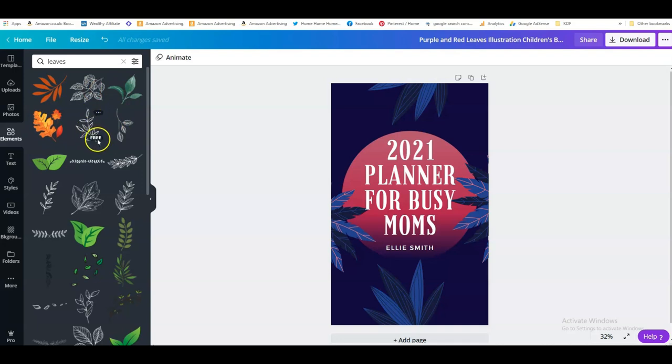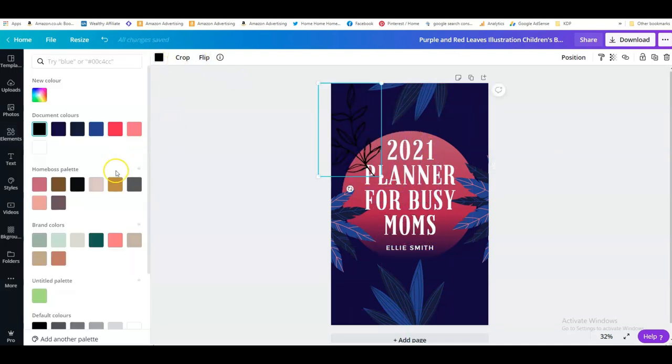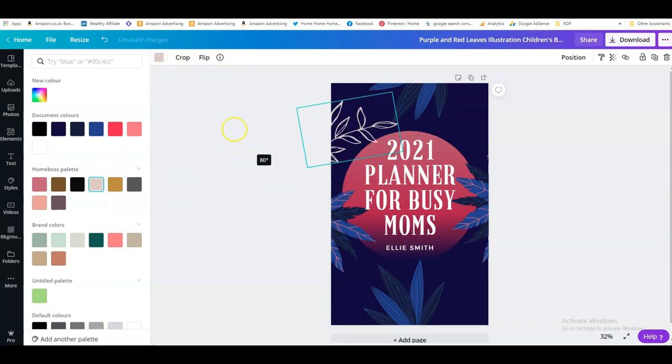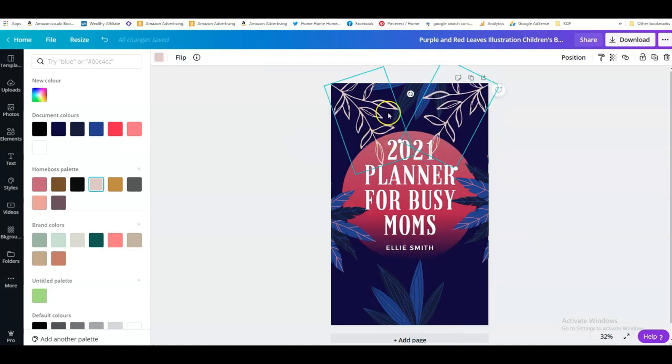If you haven't got the pro version of Canva, hover over each design — if it says 'pro' then you can't use it, but if it says 'free' you can absolutely use it on your book cover without any problems. Let's try what this looks like in a very light color. I quite like this, and I'm going to turn this around to make it similar to the cover we started with. Then I duplicate it and flip it to make it look a bit better, and I'll repeat that a few times.